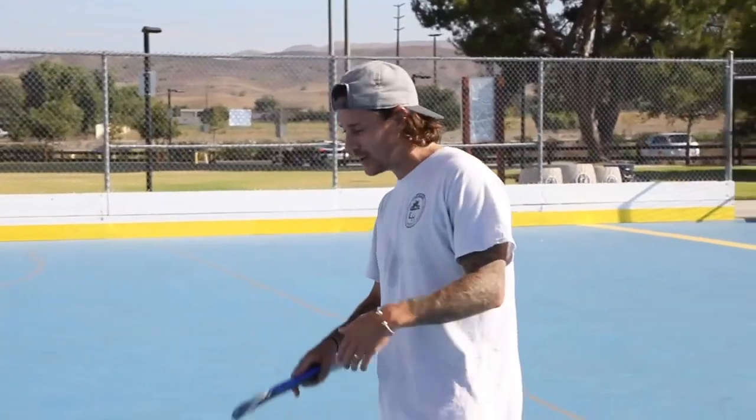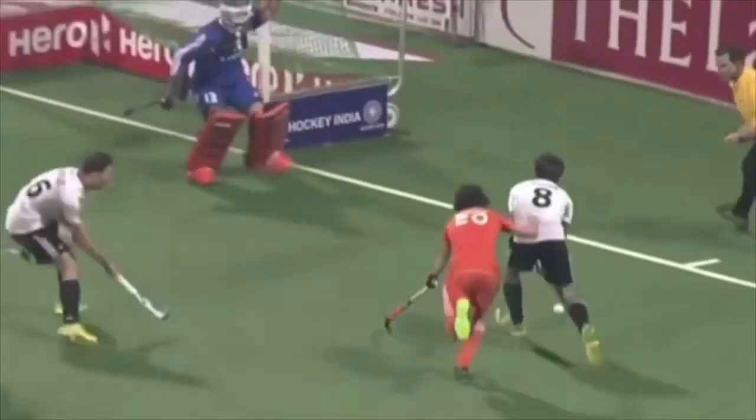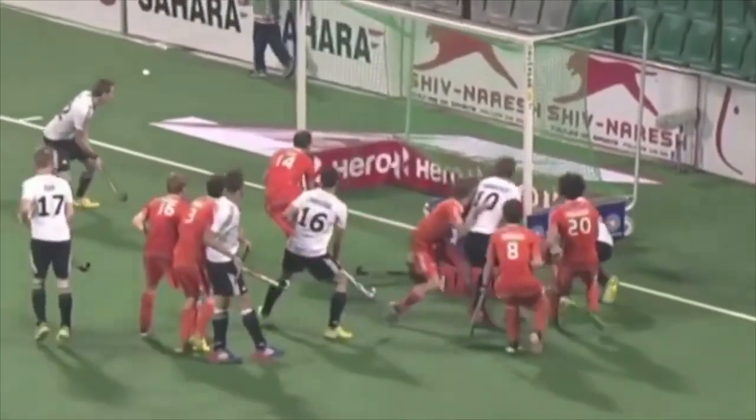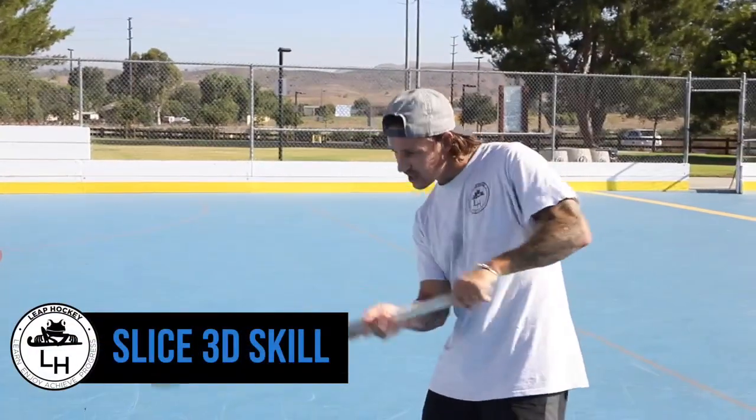What's up guys, we're back. Today we're going to learn another 3D skill — it's a slice. Most of the game these days is played in the air and there's so much 3D skill going on. This is a slightly different one: we're not lifting the ball, we're going to be slicing underneath it, creating a lift to allow us to get out of pressure.